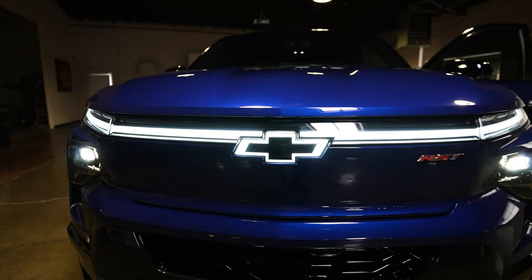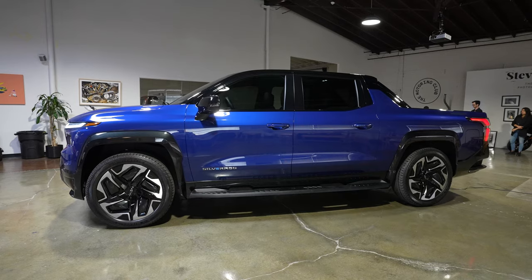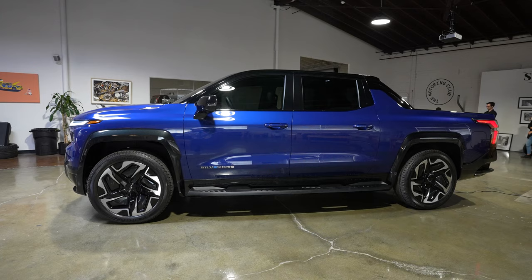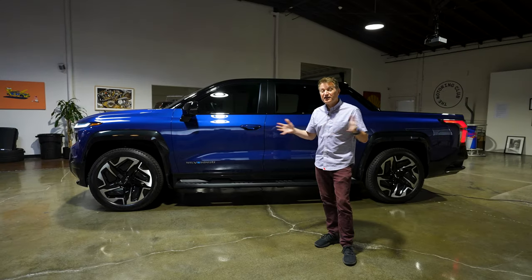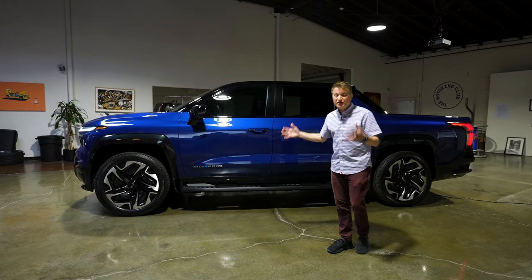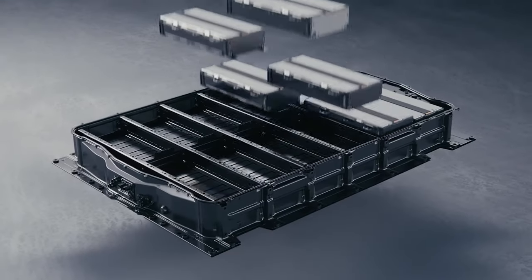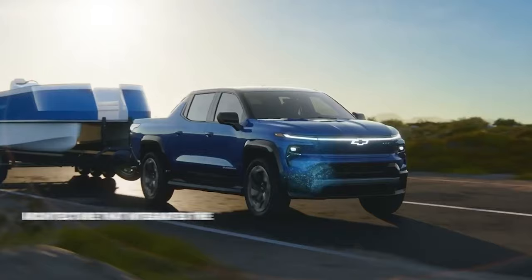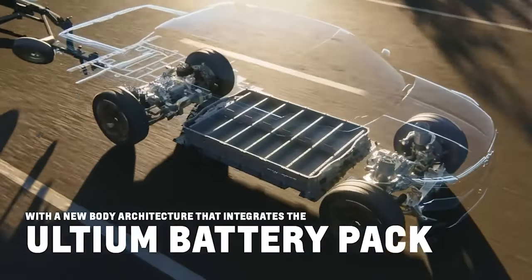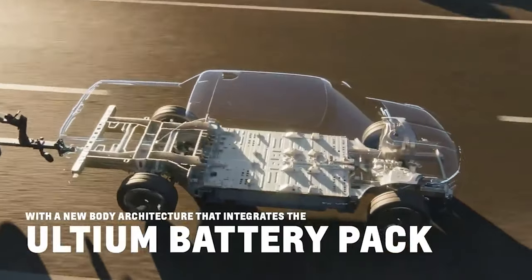This is a brand new clean slate design. This actually shares nothing with the Silverado HD, and I think that gives it a real sort of futuristic vibe. This brand new architecture gives them a lot of freedom. It has the Altium 24 module battery pack — it is down low, and these batteries are stacked on top of each other. This is now integrated into the entire structure, the architecture of this body. So it's not a body on frame like the F-150 Lightning, which is sort of the more old school design.